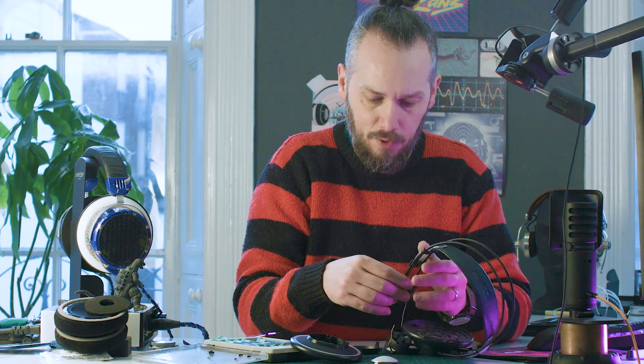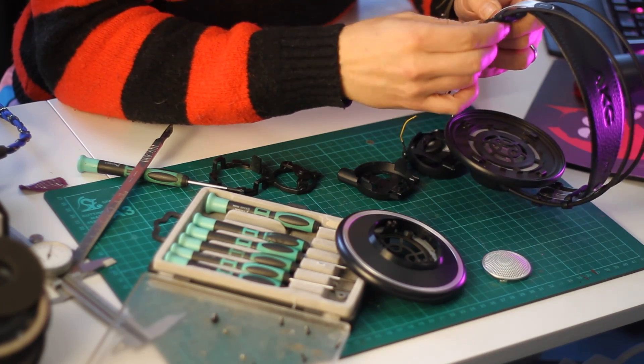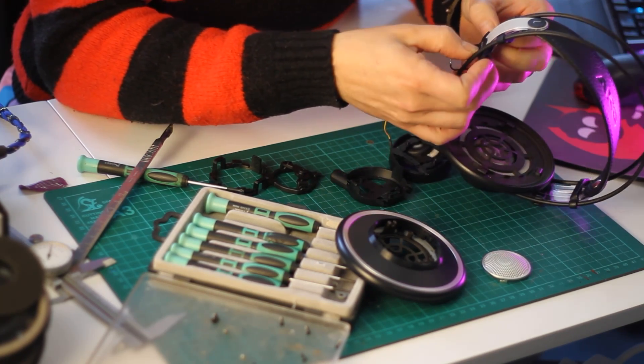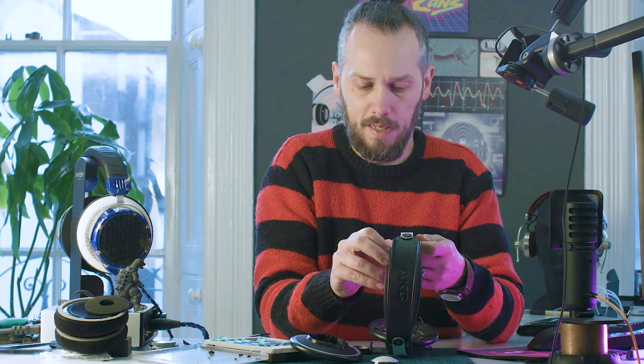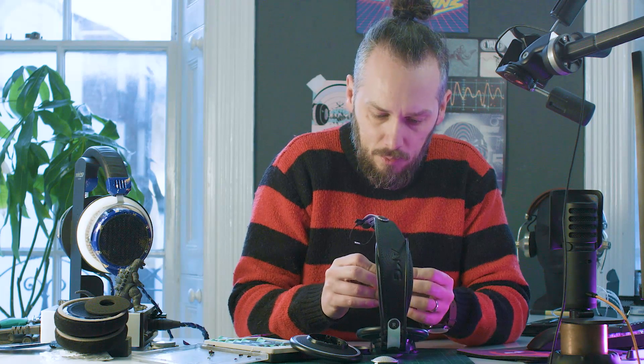We can just remove the elastic bit there and then these unclip. I have seen AKG sell replacement parts for these, so you can replace the headband. So that just unclips there — it's replaceable. Not too bad.